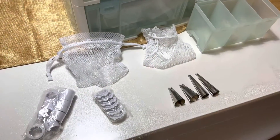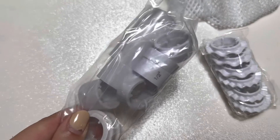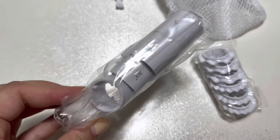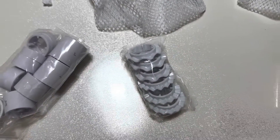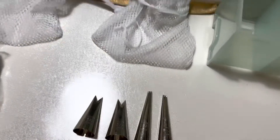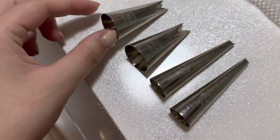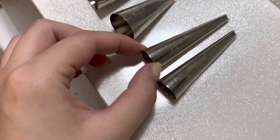In the last compartment we have more decorating supplies: different sizes of couplers for all the different tips, some plastic ties, and four tips that are bigger and taller so they don't fit up top — we have two 366 tips and two 230 tips.